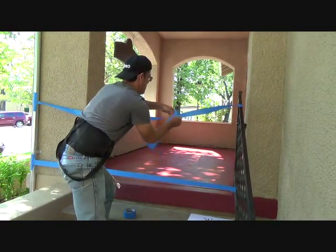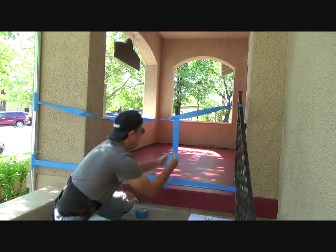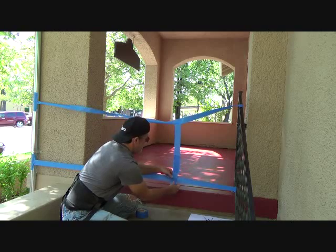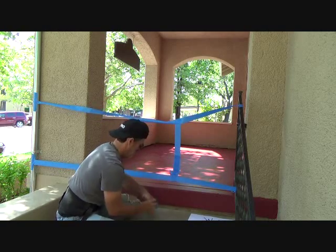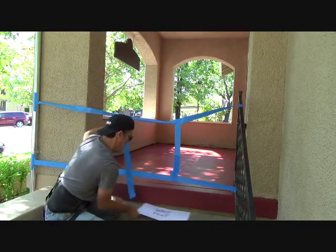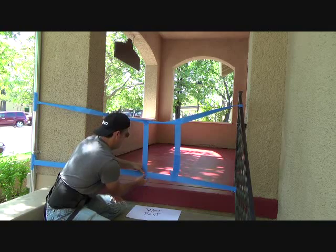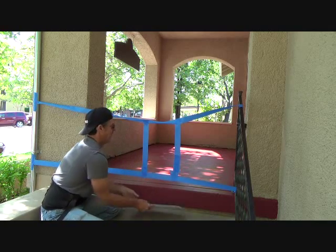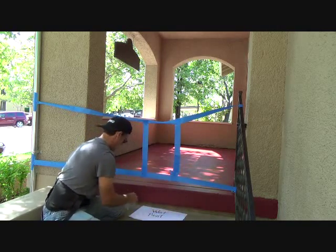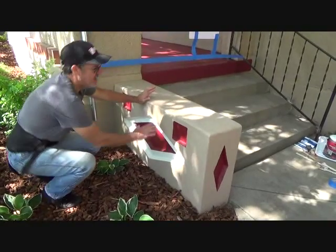Now I can connect these. Look at that — doesn't that look cute? Now, how many hours do you think you'll wait before we come back to do the second coat? Well, you've got things to do, so maybe three or four hours. I can put that right there like that. Nice.